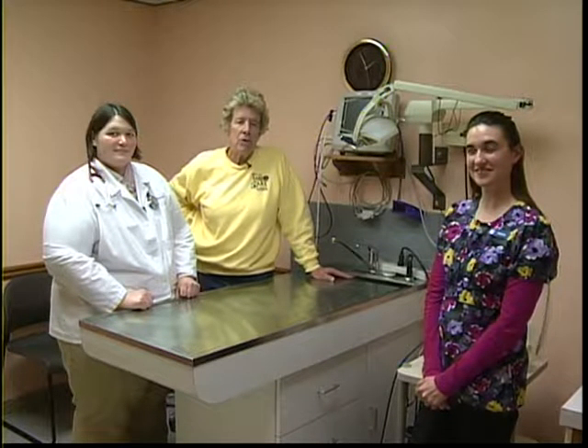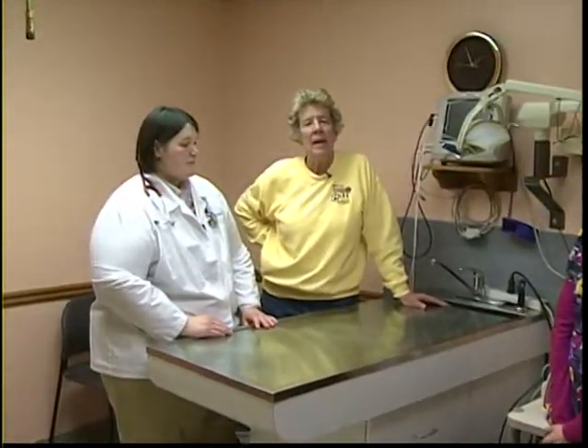We're here, and this happens to be my veterinarian clinic where my dogs come. We want to give you today an alternative means of treating conditions in dogs. We're not saying do this in place of — we're saying do this in addition to — so this is one option that people have. We're going to start by letting Dr. Becky give you some basic information concerning the use of lasers.